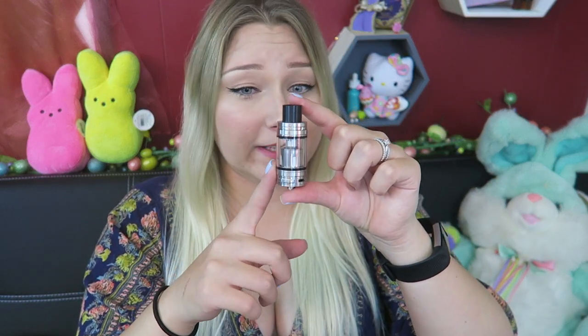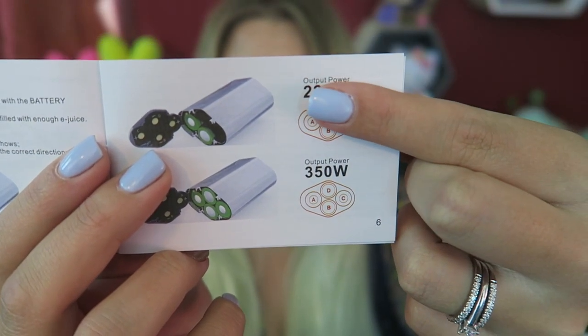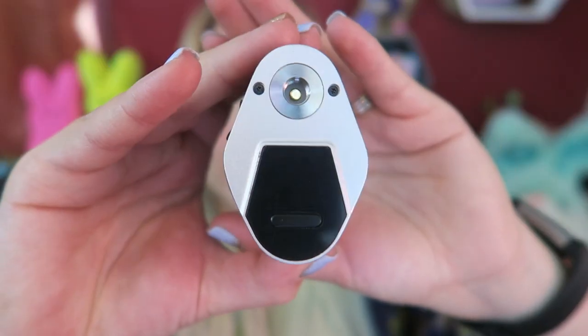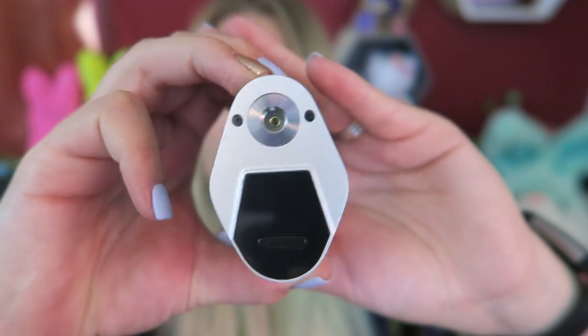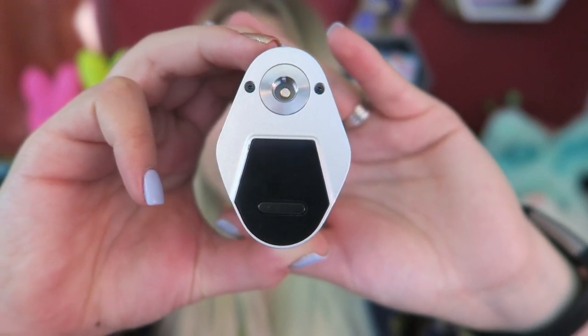The TFV8 Cloud Beast tank has a 25.5 millimeter diameter and can hold up to six mils, but with different coils it's a little bit less. Let's put four batteries in here — it does indicate which way you need to put them. Four batteries in. This is the setup for two; it'll work without the two extra batteries. It is off, so five clicks turns it on — and it lights up.